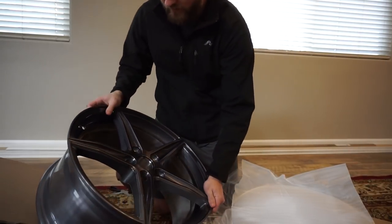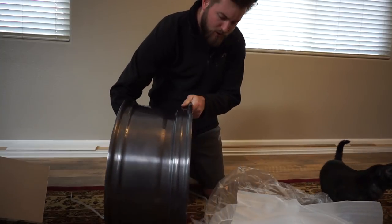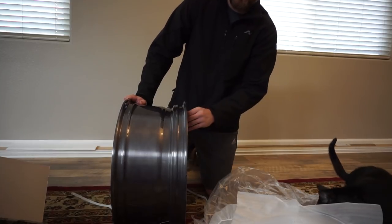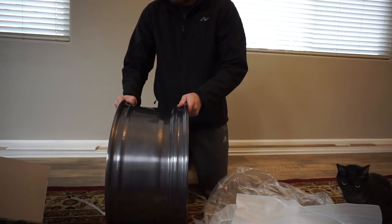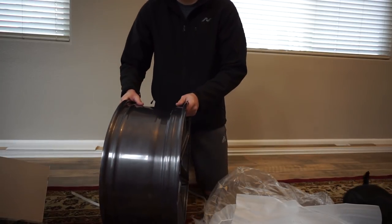Let's pull this off — wow, yeah, that looks pretty freaking sick. Just based off this backspacing and looking at the profile, I think we'll be clearing the Brembos no problem. Obviously we'll have to do a little test fit just to make sure, but I don't think it's going to have an issue clearing the Brembos. Let's unbox one of the rears and see what the concave looks like.